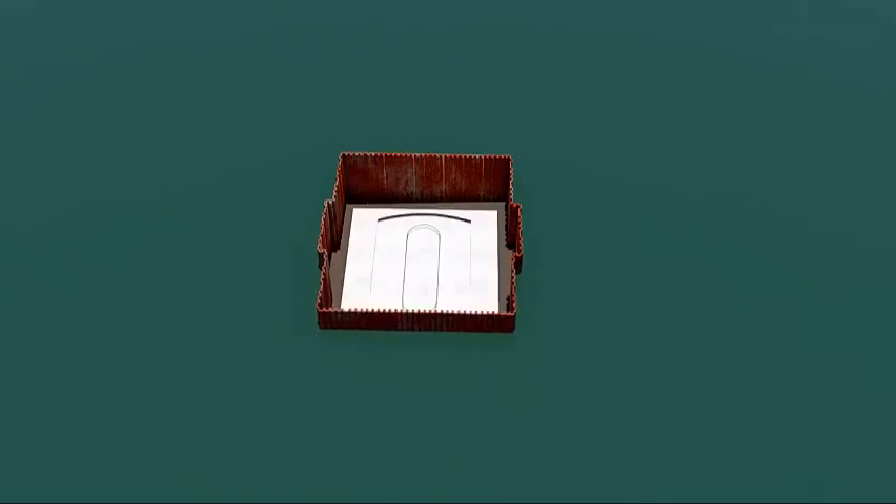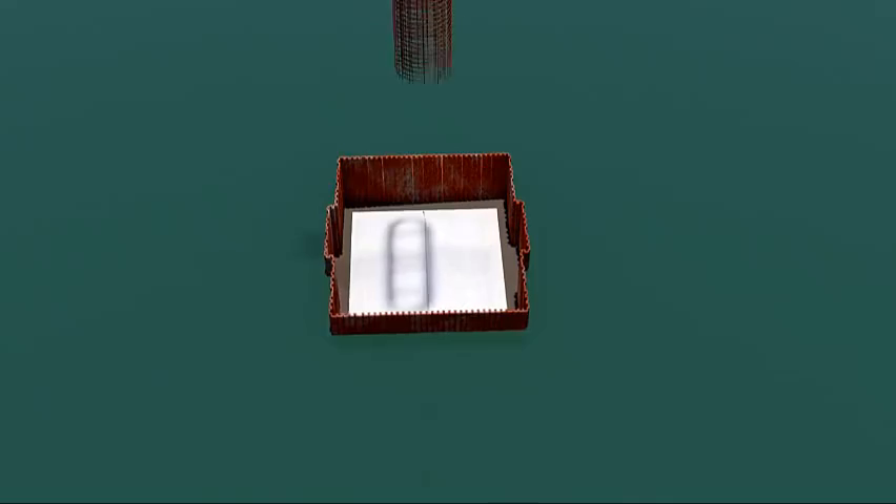The pile cap is formed and poured. Now the pier is formed. Notice the inverted arch at the top — this will create the lower part of the serpentine shape.